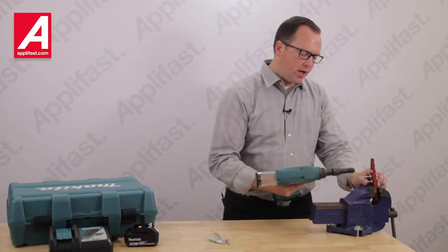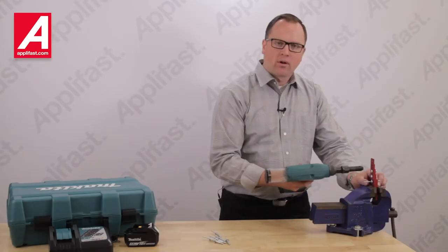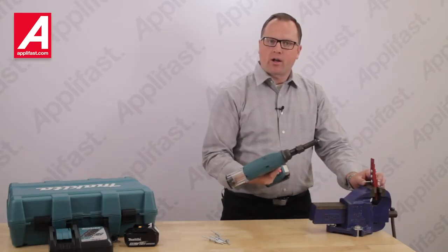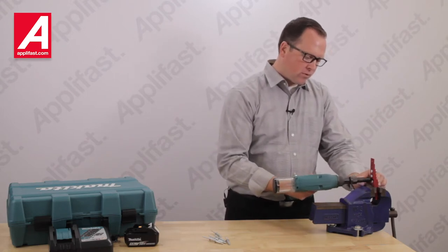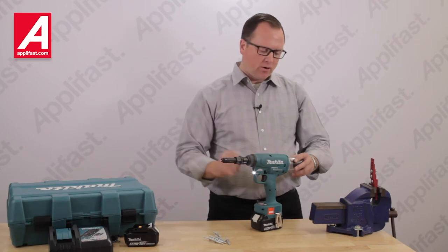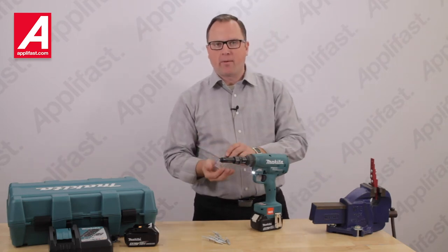Fastener number one complete. We now move to fastener two. Hear the double locking feature in action? Our fastening is now complete. Empty the mandrel collector often to prevent jamming.